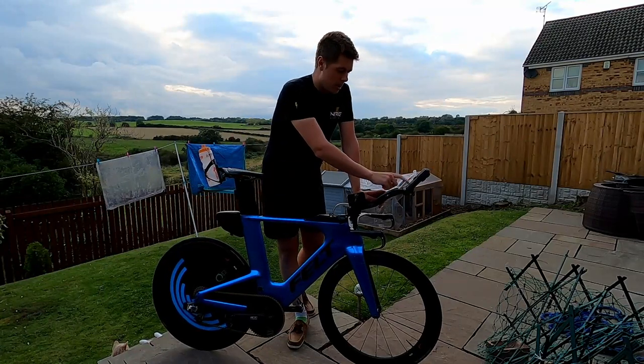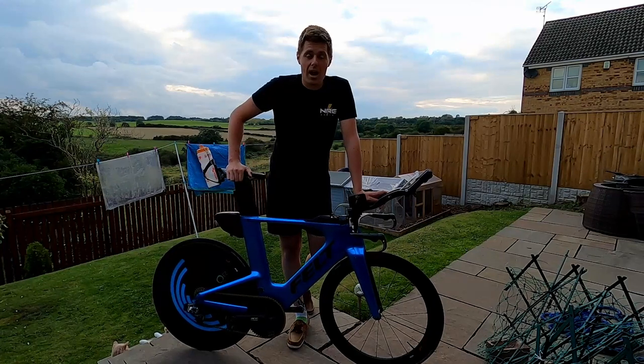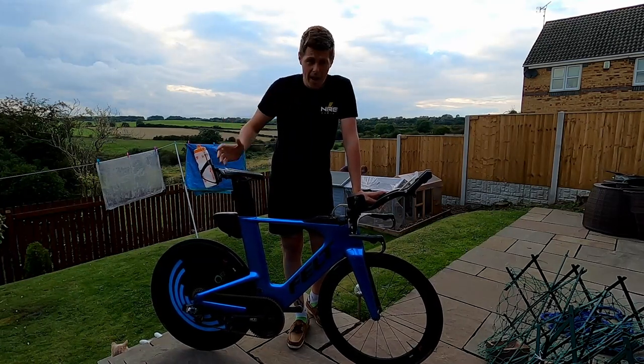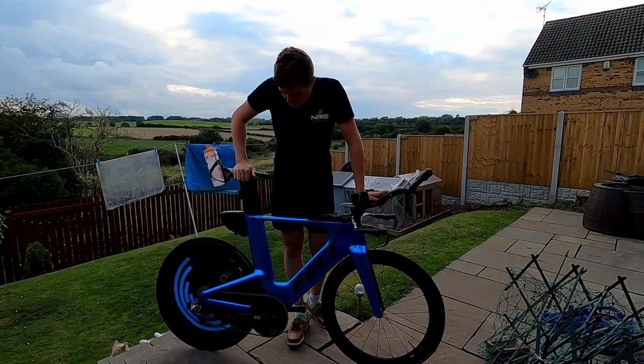I've got my route on a Bolt between the bars so I know where I'm going — I don't know the course and I haven't recce'd it. I have seen Harry Palmer's videos though; if you're doing the race tomorrow, check the link down below in the description. Harry has done a bike course recce video which is very helpful, so please do check that out.